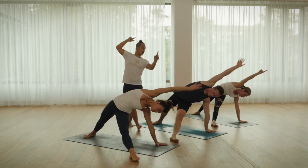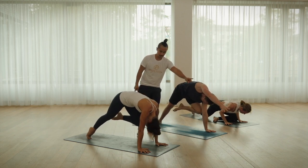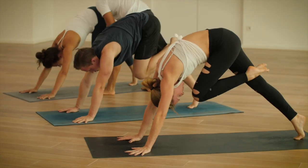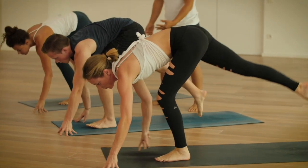And now choose an option, exhale. Left leg up, inhale up. And step forward. Addachandrasana, inhale up.